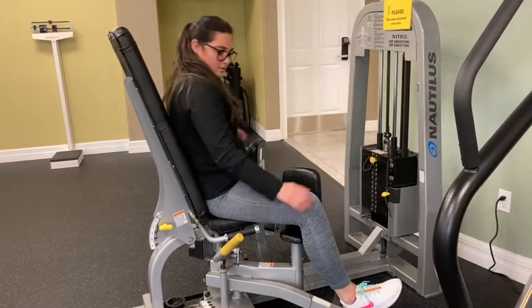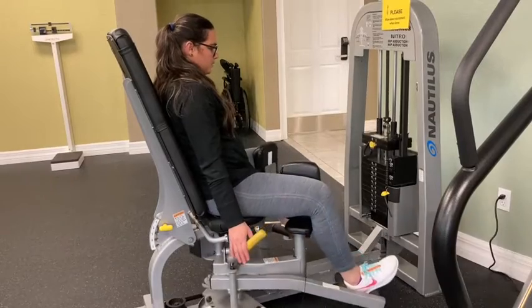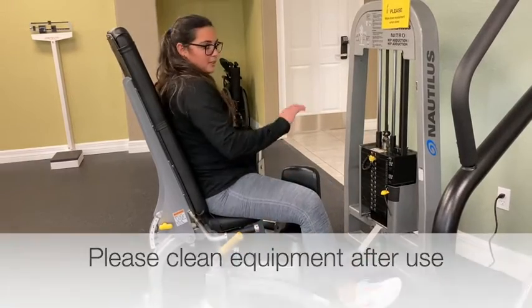Adjust the weight, then slowly close your leg and open. Do it a couple of times, and when you finish, clean the machine.